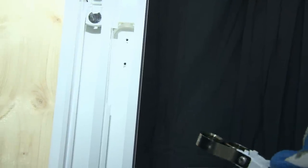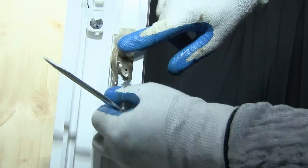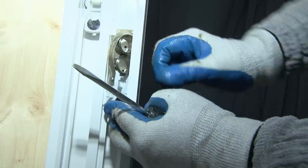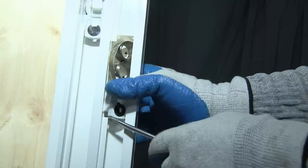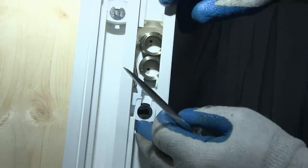In installing a new coil balance, you would just reverse the procedure. You place the coil into that jam, lining it up with the notch. You may have to compress the spring a bit.